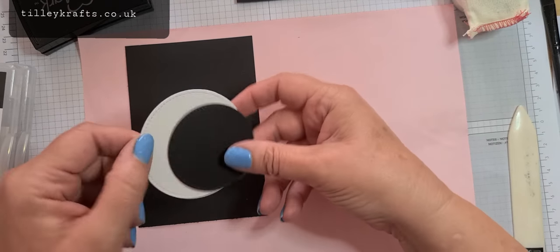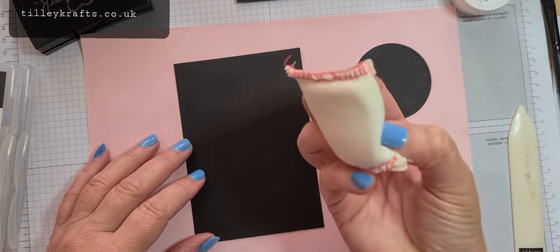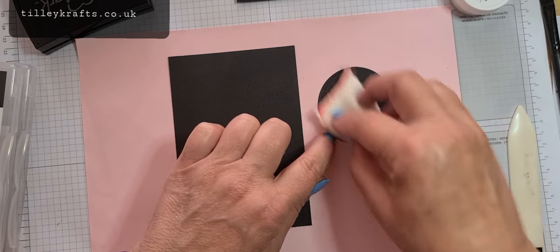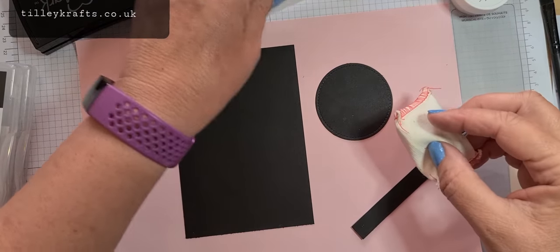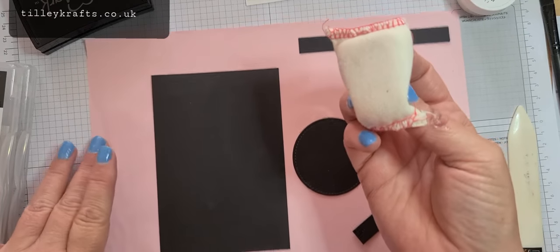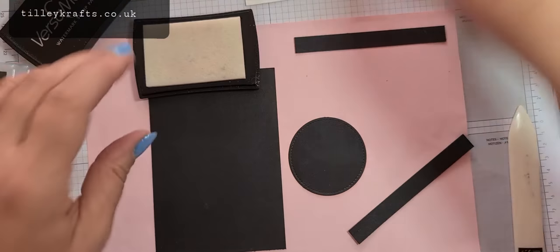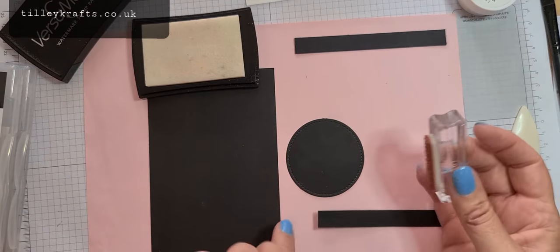That'll be my layer with my zebras going on there. To heat emboss you need an embossing buddy — unfortunately we don't sell them anymore, but it just takes the static out of the card and stops your fingerprints sticking to the embossing powder. I believe you can use cornflour as a substitute. For this I'm using my Versamark ink.